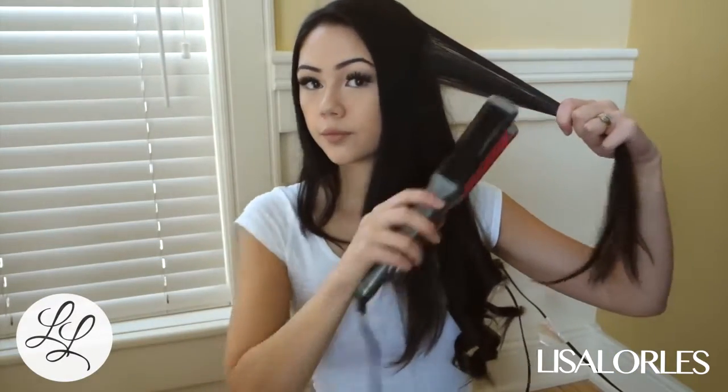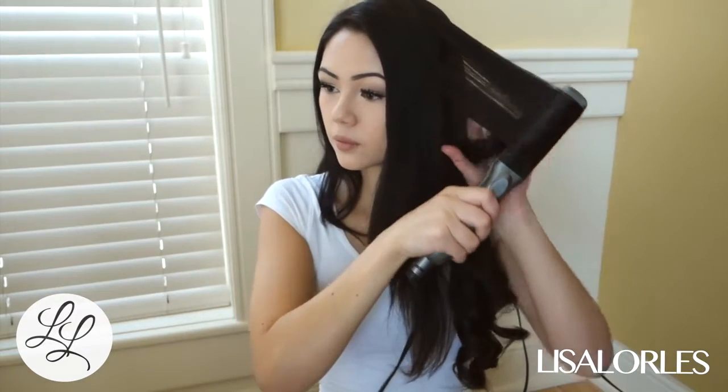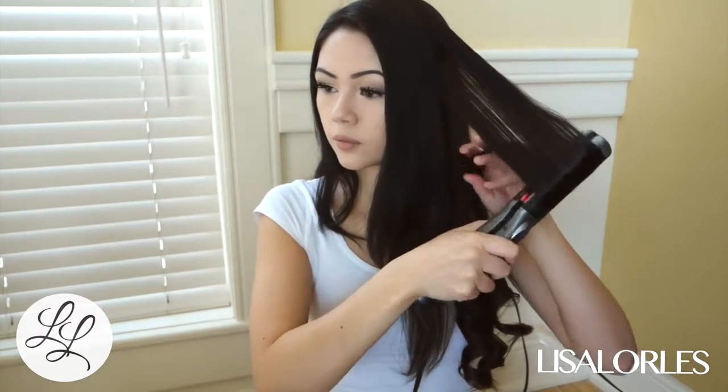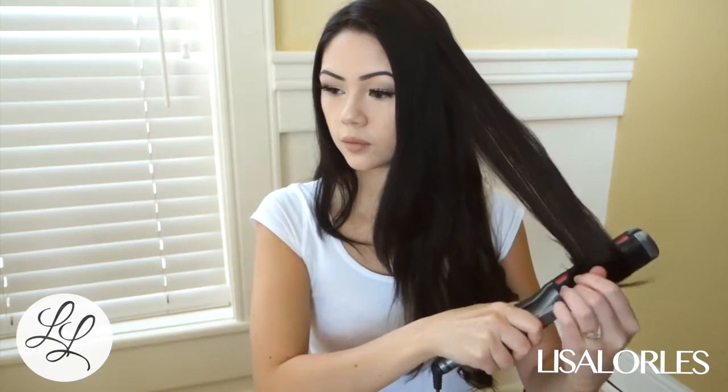So this is my method. I take a strand of hair and then I run my straightener down sideways from the top to the bottom, and then once at the bottom I wrap the hair around and curl the hair upwards.